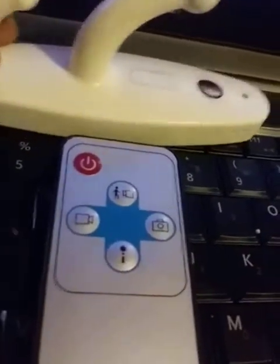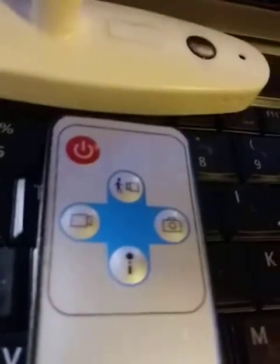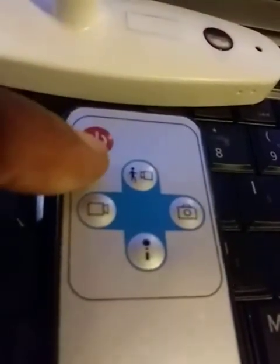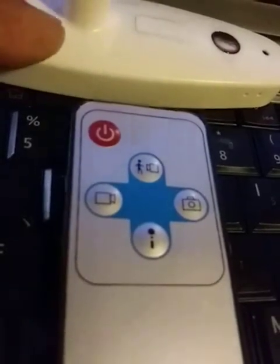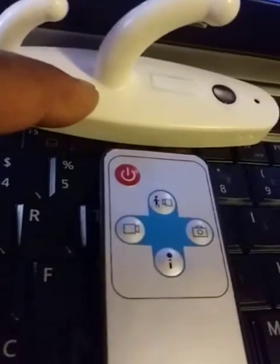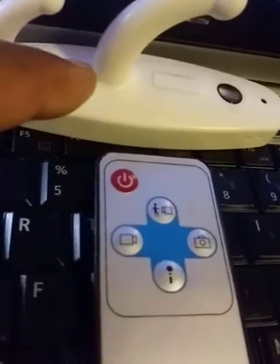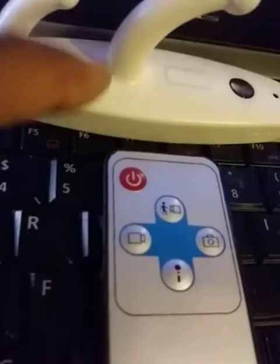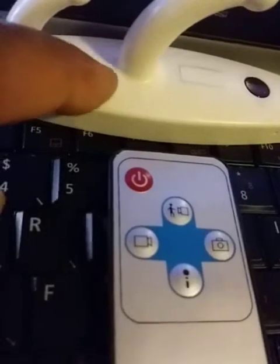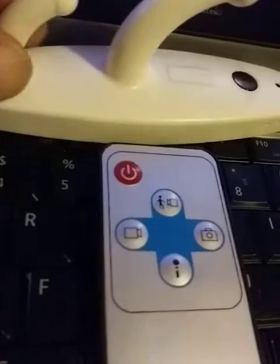Here is what you need to do. First, when you turn on this device by pressing this red power button, the camera goes into standby mode. Once in standby mode, you press this button and it then goes into what we call motion detection mode.